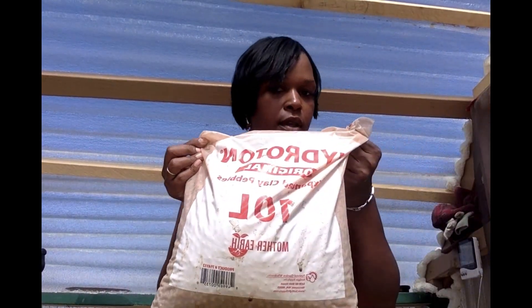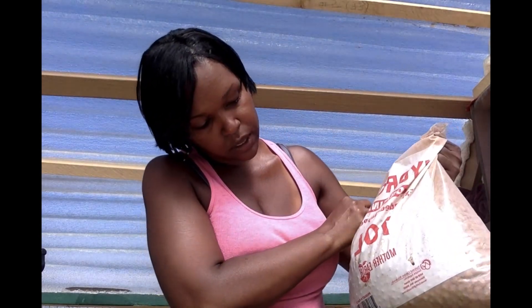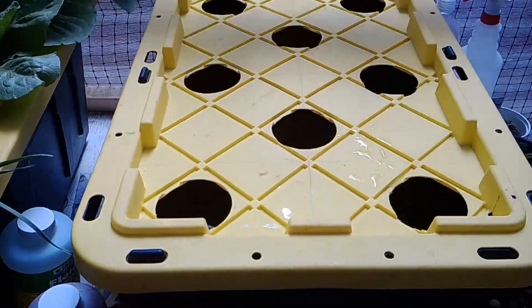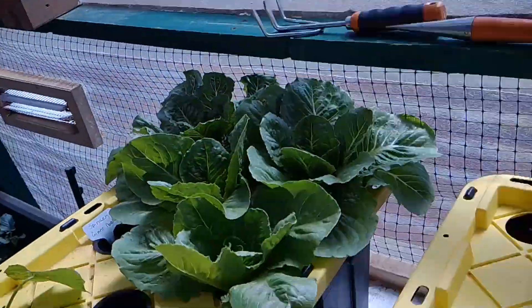You're going to need a bag of clay pebbles — this bag was only about ten dollars, so they're not too expensive. You'll want to rinse off your clay pebbles before placing them into your container. You'll also need your seedlings and your container filled with water. That's all the materials you need to do this method.